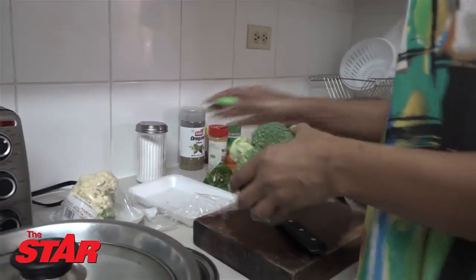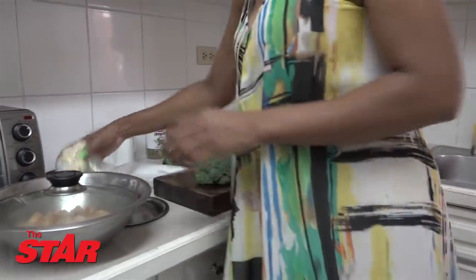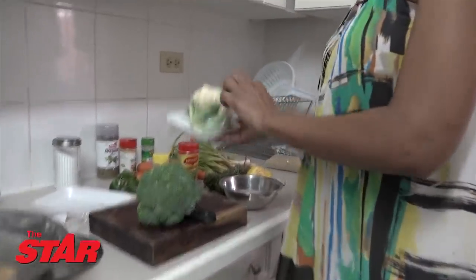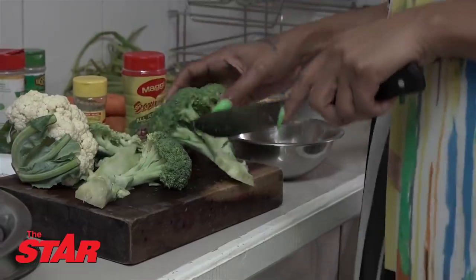This is the vegetable portion — I'm doing broccoli, cauliflower, and carrot. Just simple vegetables, since we're going to feed a multitude. From the start we get some more stuff.